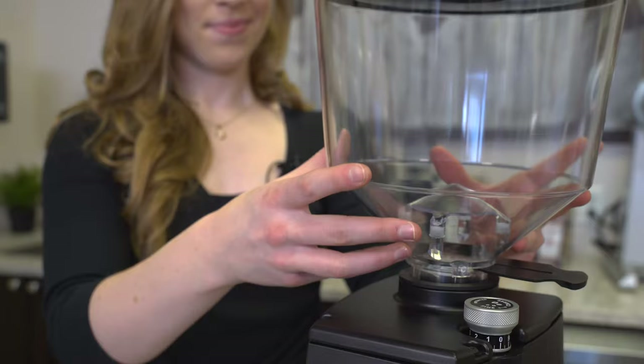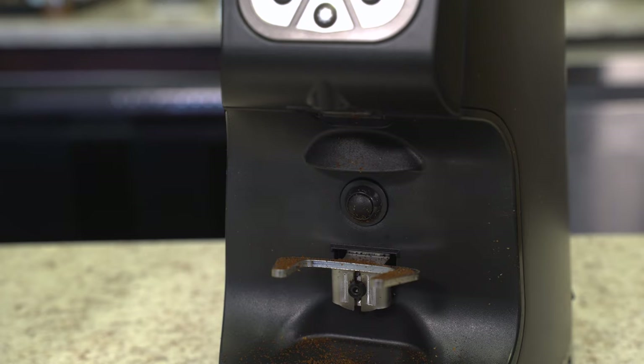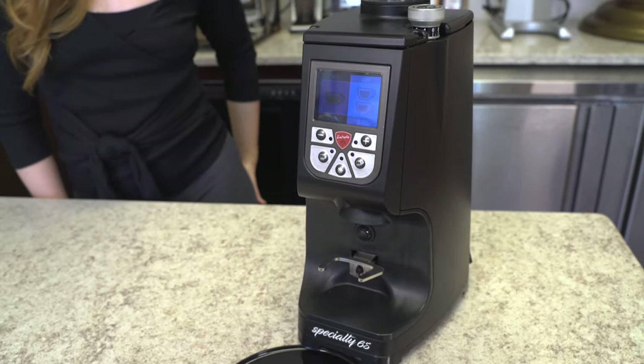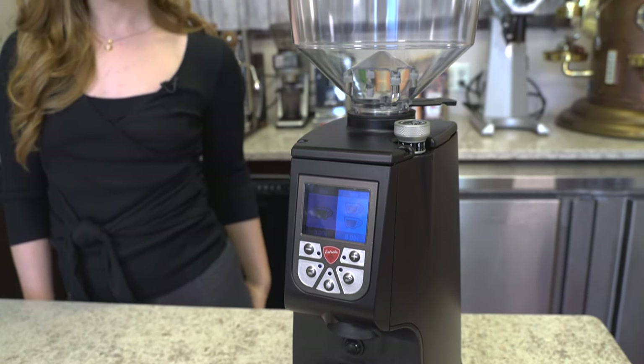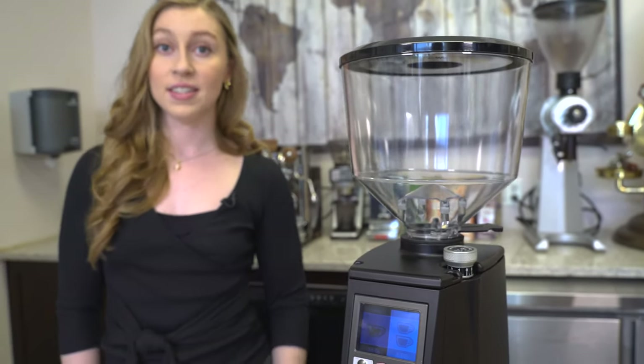You also have the option to use the blow-up system, which can be purchased separately, to get rid of any remaining grinds or residual coffee grinds stuck in the chute and grinding chamber. The Eureka Atom Specialty 65 is 21 and a half inches high, eight and a half inches wide, and nine inches in depth.